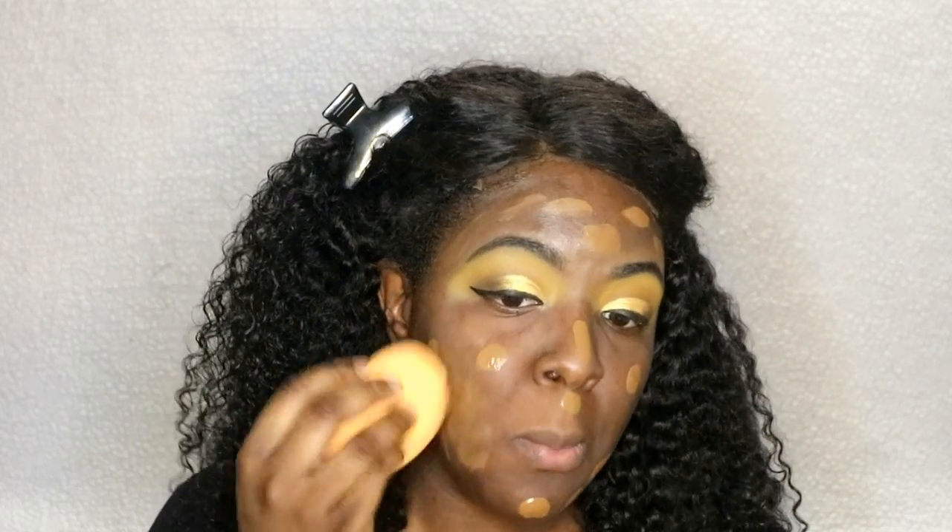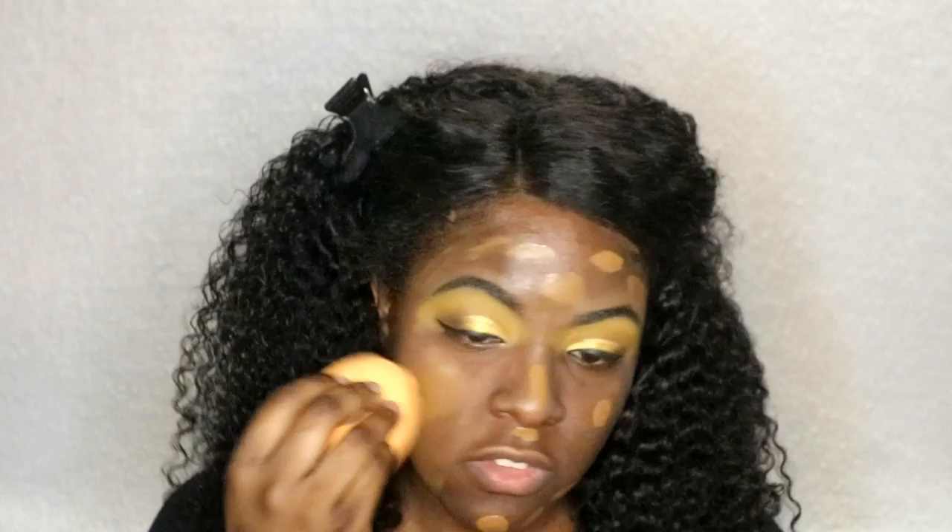Taking my Real Techniques Body Sponge, I'm just going to use that to blend it out — not a brush this time.